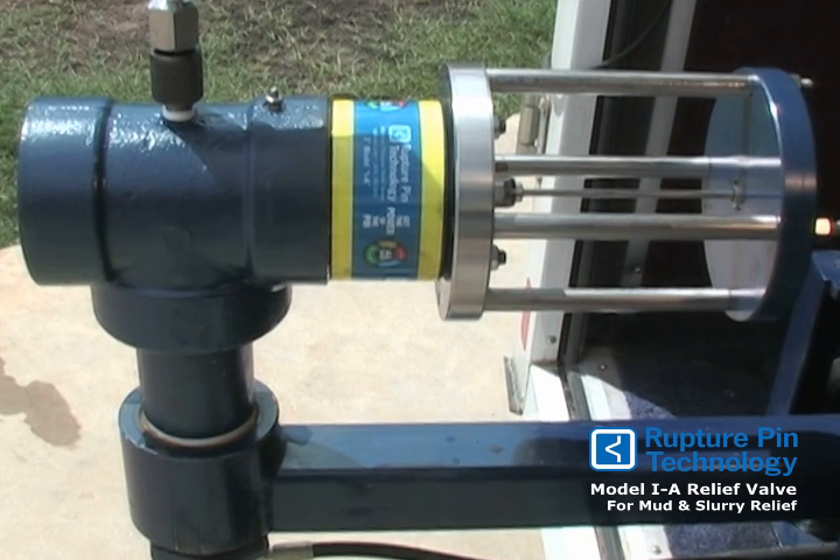A 2-inch Model IA is also available. It uses the same pins to change set points. It should be noted that the gauge above the valve is not typically on there — we are simply using it to show you the accuracy of the valve.